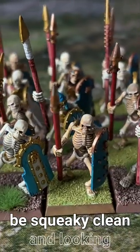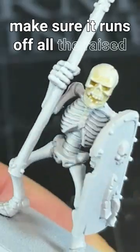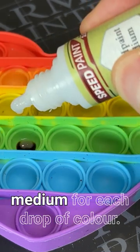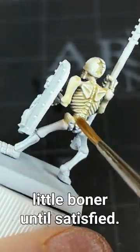I want these Tomb Kings to be squeaky clean and looking bleached. For that, we'll want to thin down our bone colour to make sure it runs off all the raised parts as much as possible. Thin pallid bone down with 5 drops of medium for each drop of colour. Quickly slap it all over your little boner until satisfied.